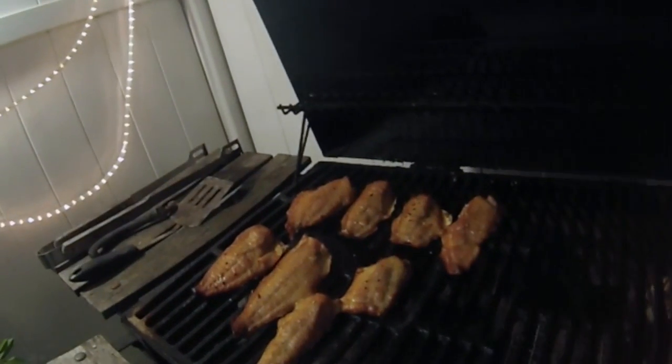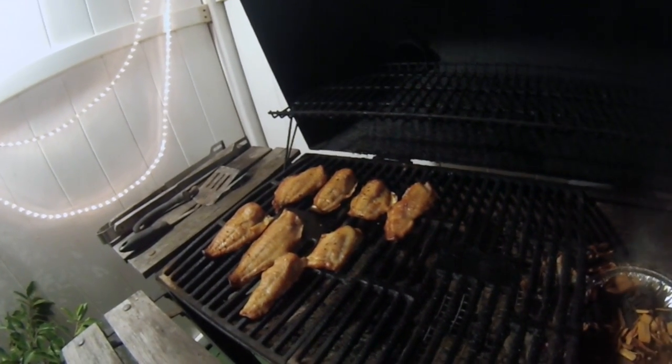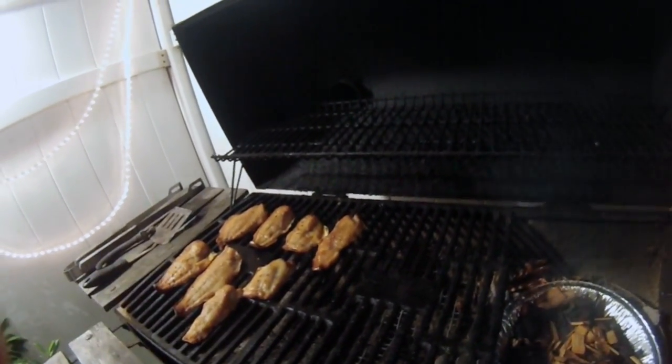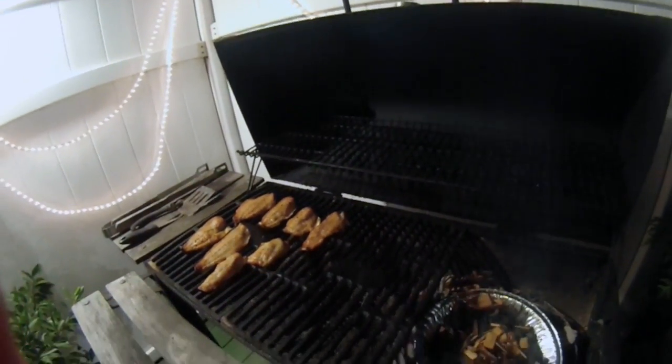We're about an hour into our smoking process — let's raise the grill and see what's going on. Those fillets are actually cooked at this moment, but we don't want cooked bluefish, we want smoked bluefish. They're still looking pretty good — you can see they've got a really nice pellicle on there. All we have to do is wait and let them get darker and smokier and more delicious. Two and a half hours in, the smoke is rolling. Three and a half hours in and we're ready to take our bluefish off the smoker.